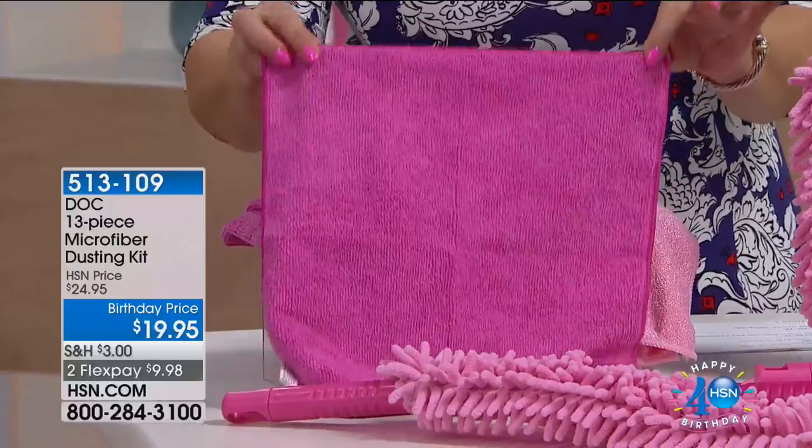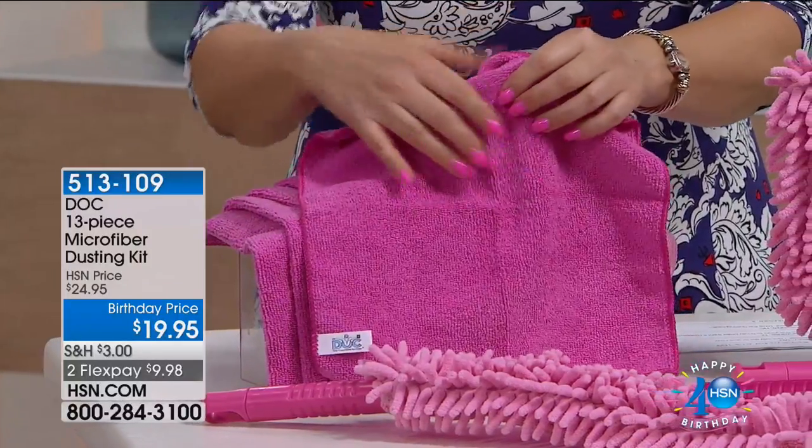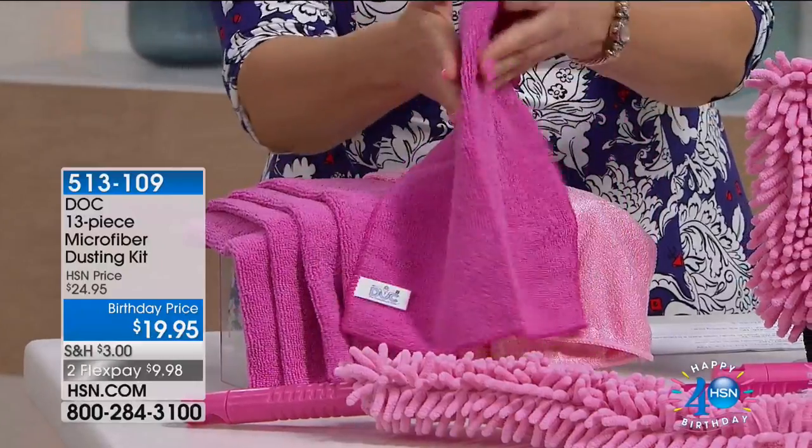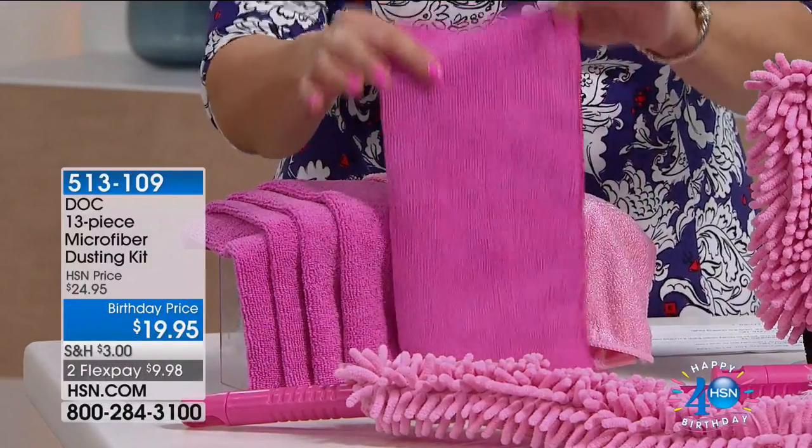So when you dust, instead of having the dust fly around the room, these little tiny microfibers just grab that dust and stay right here in the cloth. I own these, and then you throw them in the washing machine.